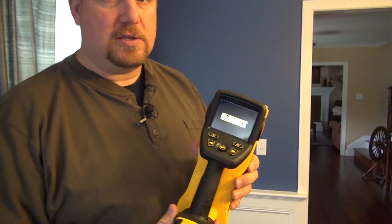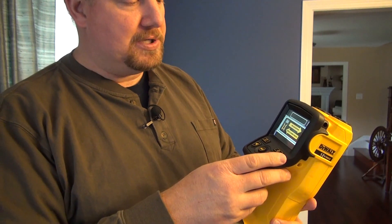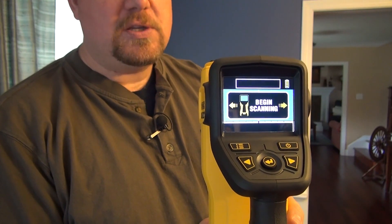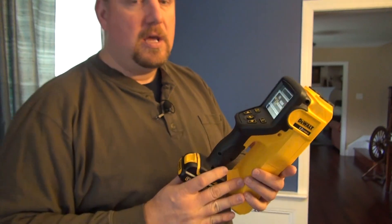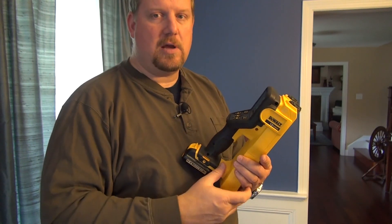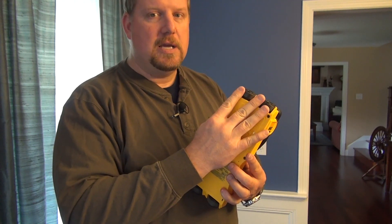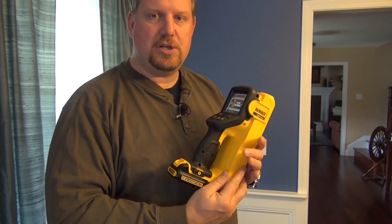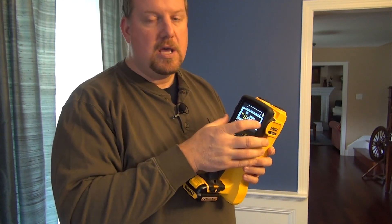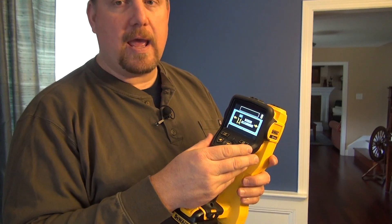When you turn it on, you're going to get the DeWalt screen, and it's going to ask you — if it's already preset — it's going to come up with a screen saying it wants to pre-scan the wall. What you're going to do is run this thing across the wall either left or right — it does not matter — and hold it smooth to the wall. It has tracking wheels that keep track of its position. You pre-scan in one direction, and when you come back the other direction, the LCD screen is going to tell you whether or not you are at a stud.